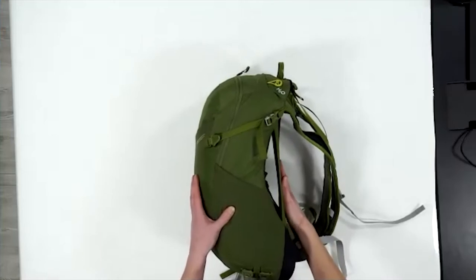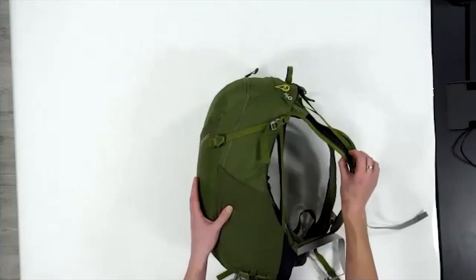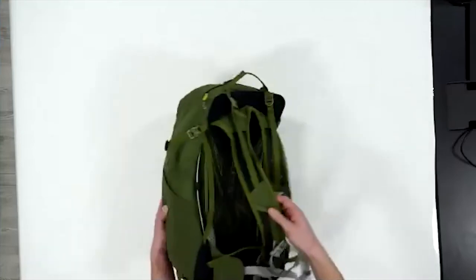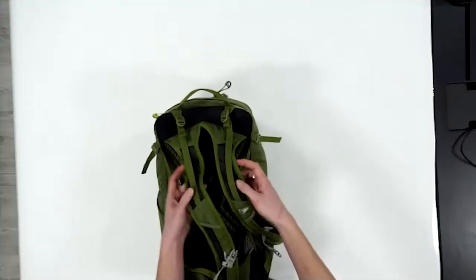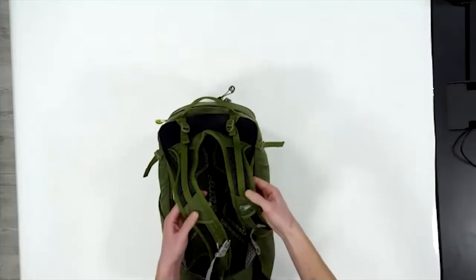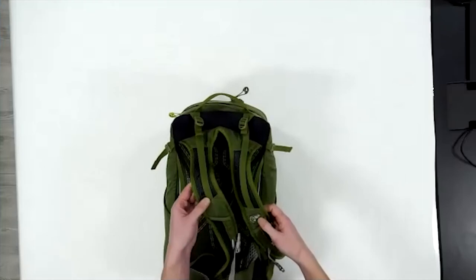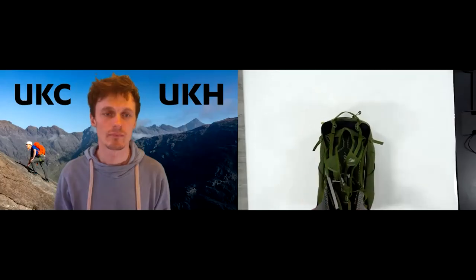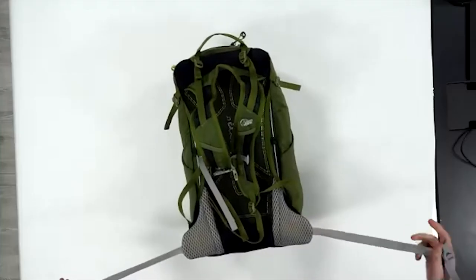You can see here really nicely the absolute ventilation you get from an Air Zone pack that they're renowned for. Really nice low-profile straps on this one — these are still quite wide. You can see here over the shoulder where it's not quite crossing your shoulder it's narrowed down a bit, and then broadens as it comes forwards, and that's just to spread the load a little better, but again really well ventilated.